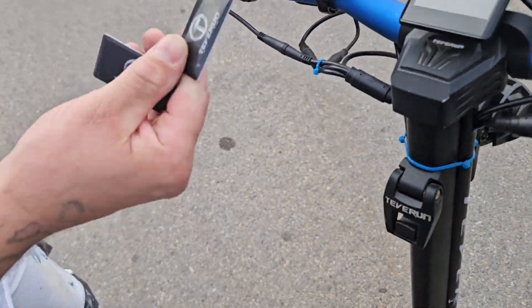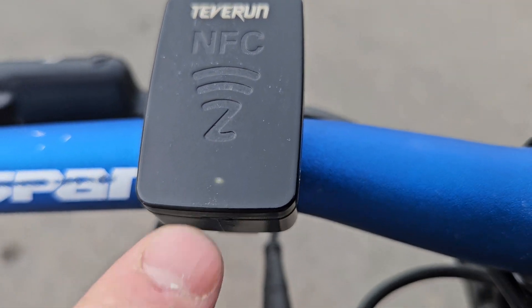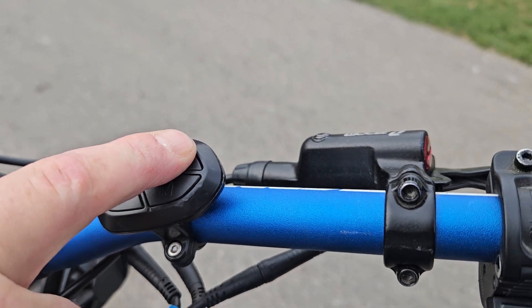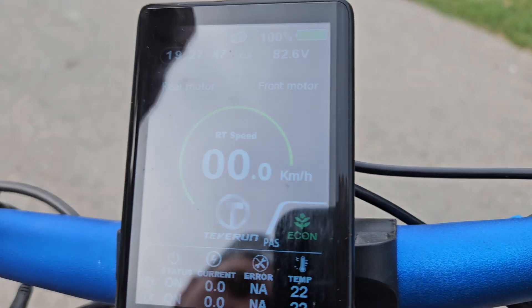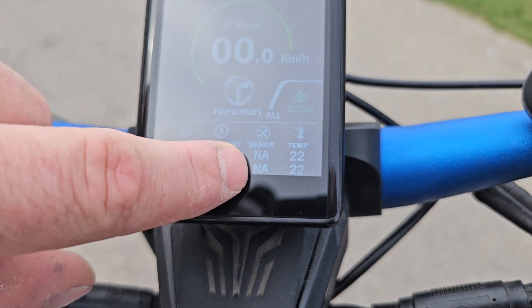To turn it on, press and hold until you see the solid white light. Hold the power button and it'll turn on. All your information shows here on the screen — 100% battery, no errors, status is on.